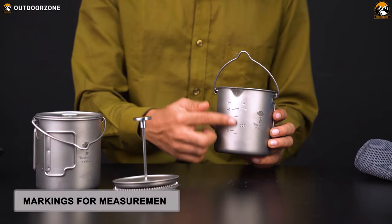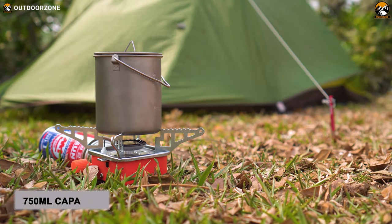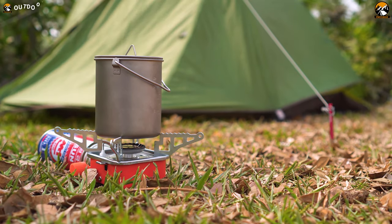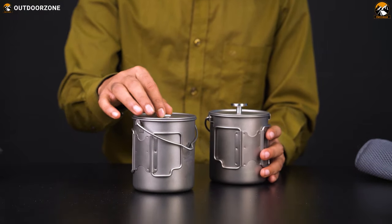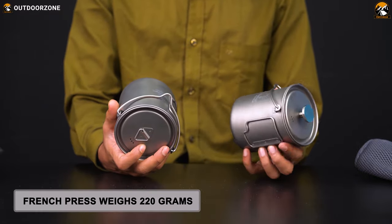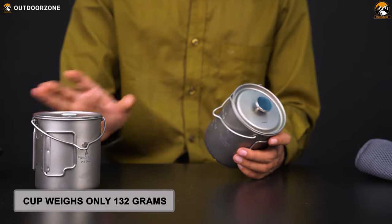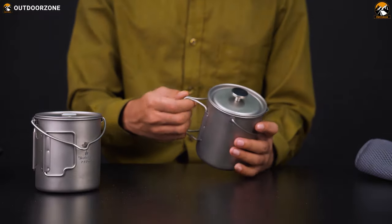Besides, there are markings on both of them for measurement. Despite having different weights, they've got the same 750 ml capacity and they are high and low temperature resistant as well. Take both of them in hand and you'll see how lightweight they really are. The French press weighs only around 220 grams or 7.7 ounces, and the cup weighs less than that — only 132 grams or 4.7 ounces — which makes it amazingly portable.